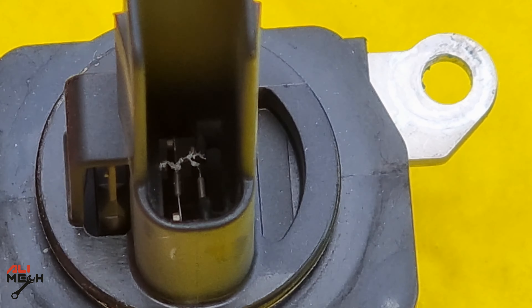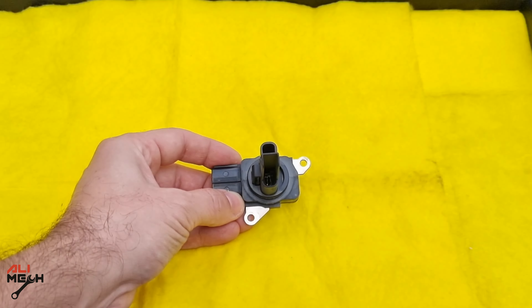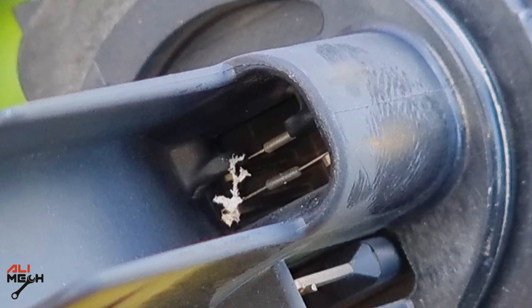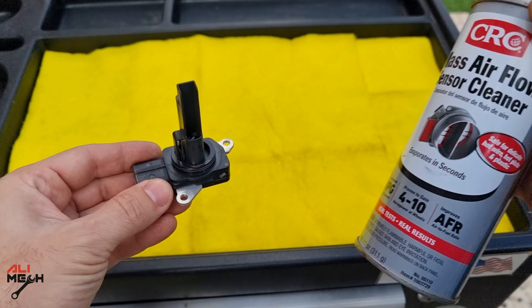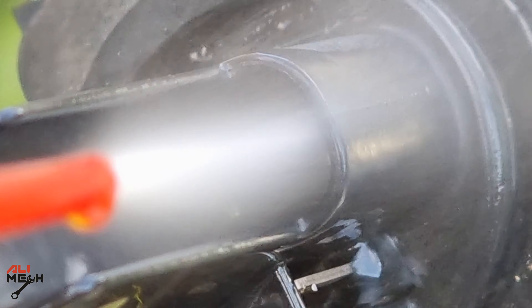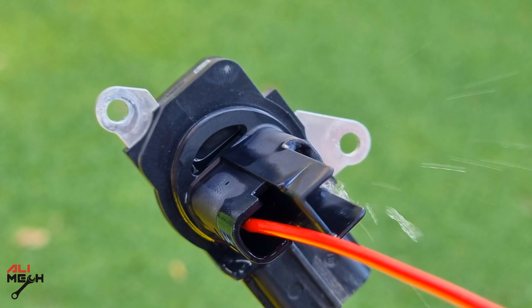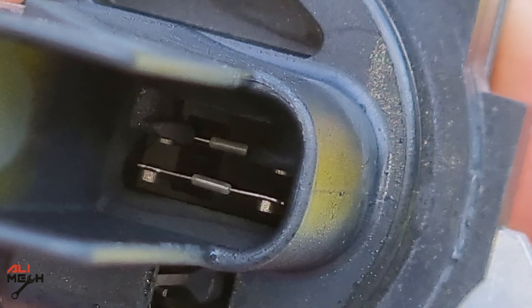If we look closely, these thin wires are the sensors and it has something on it. You do not want to use any brush or something sharp on it to remove that dirt. These thin wires are very sensitive and they can be damaged very easily. So I'm gonna use CRC mass airflow sensor cleaner to clean the sensor. What's special about this cleaner is that it doesn't leave any residue after cleaning the sensor, unlike other cleaners. Any leftover residue will cause an inaccurate reading for the sensor.